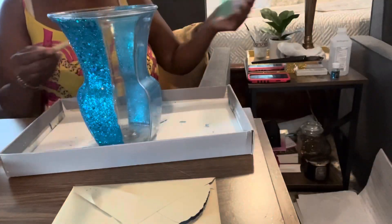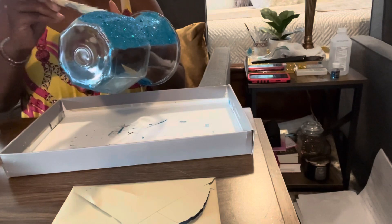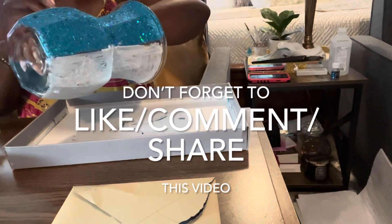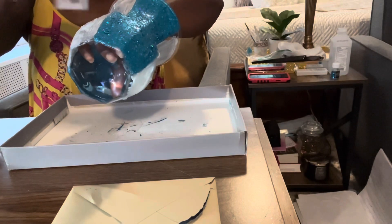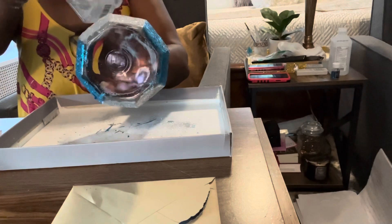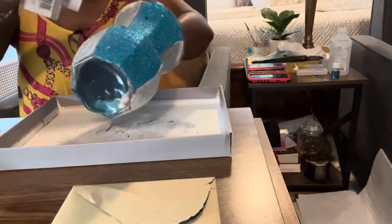The turquoise sections are ready. Now I take that same Mod Podge mixture and add in my silver glitter. Once I have the first coat of silver on, I'll let it dry, then come back and add more Mod Podge with the confetti silver and fine silver glitter on top, just as I did with the turquoise.